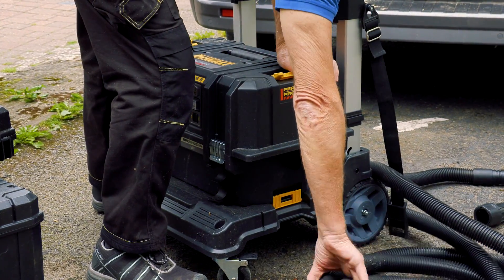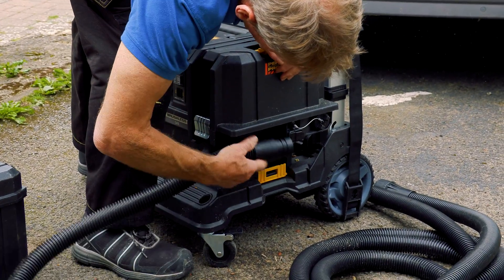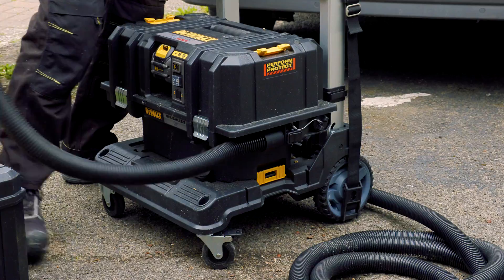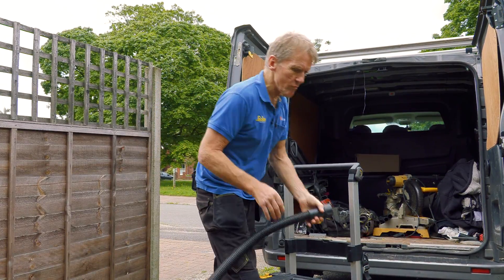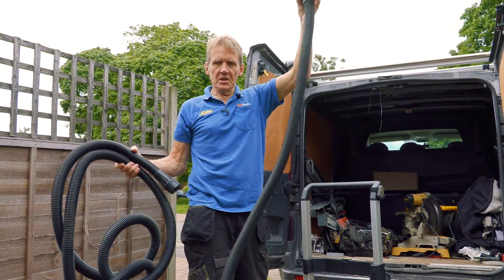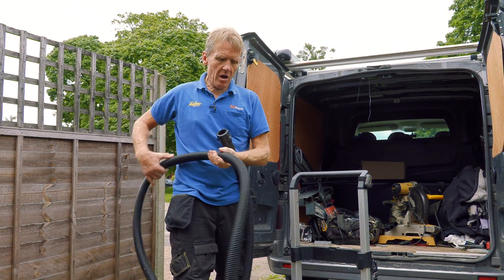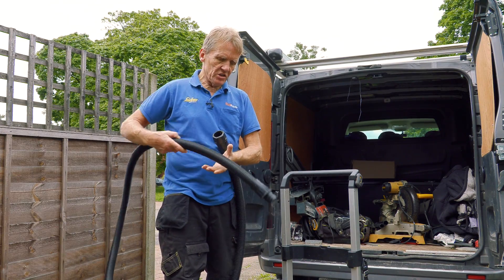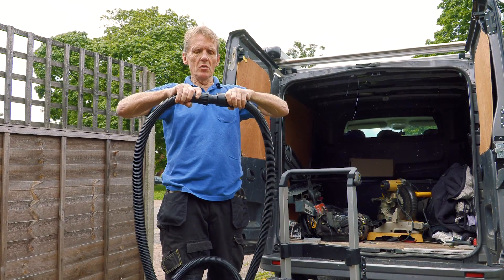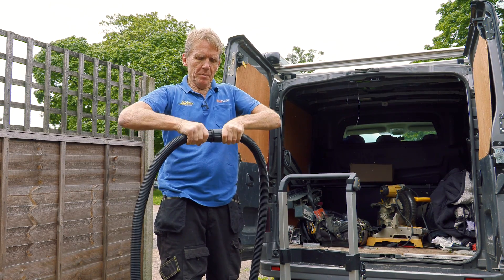The dust extractor is fully contained, so we stick the standard hose on which is the one that comes with it. But what you'll notice is that doesn't give you a great deal of travel. If you're trying to rip down 8x4 sheets with a track saw you don't want a silly little hose like that. So what you really need to get hold of — the only way this is going to work satisfactorily — is to get yourself an extension hose, and the extension hose just simply locks into place like that.